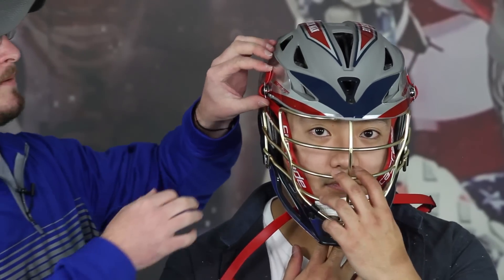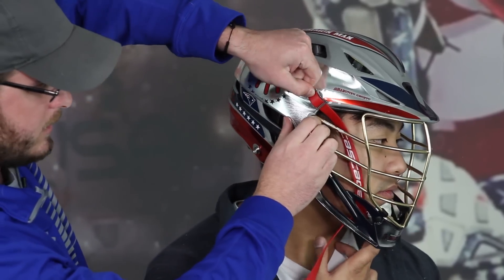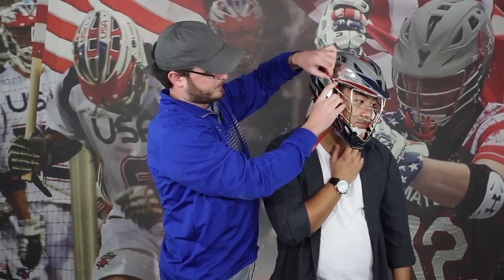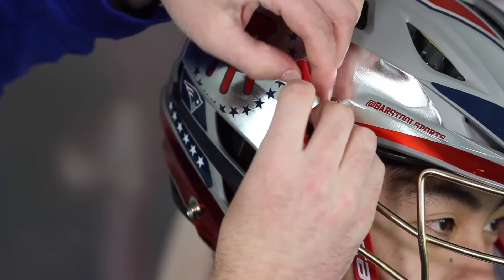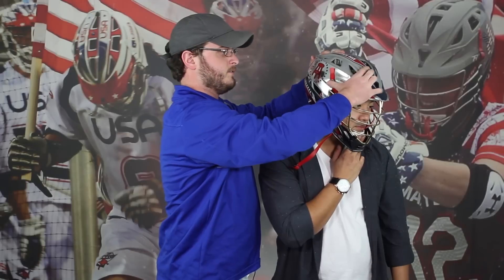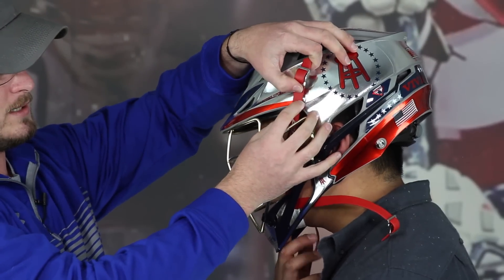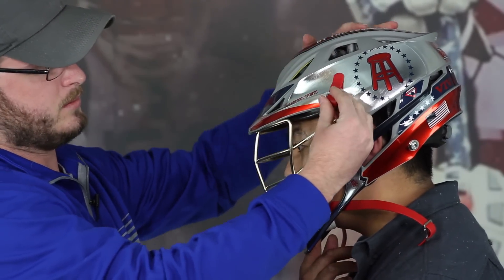For sizing the chin strap, you want to have the player hold it to their chin where it's most comfortable for them. Turn to the side — you'll see all this slack here. You want to get this out, so you're going to unclip it. Measure with your thumb to where the lock is right here, then adjust it and keep your finger there for measurement. Start with the top ones — you don't want to keep bouncing around with the sides, or you'll get a crooked look if you try to do both sides at the same time. Switch to the other side, measure again, adjust it down, pull it through, and clip.